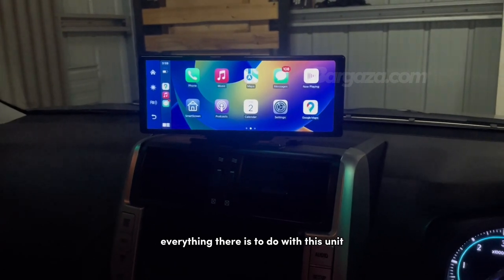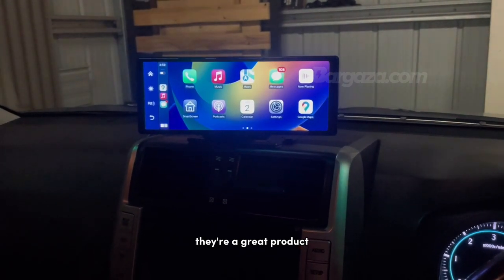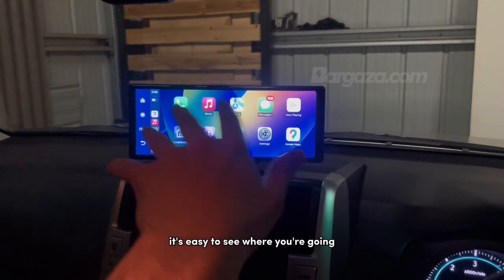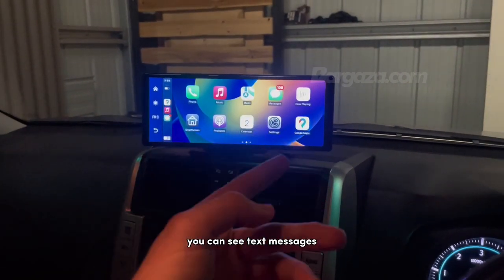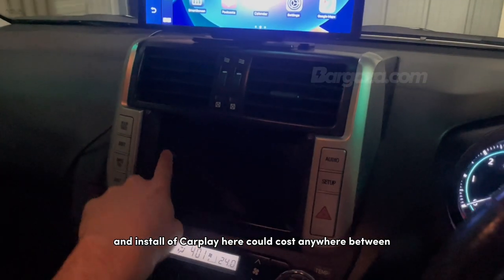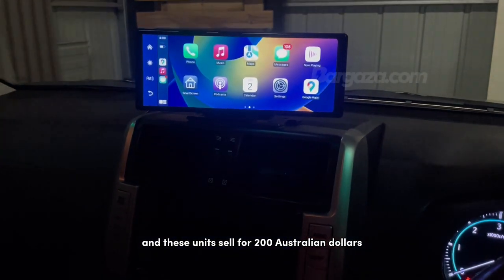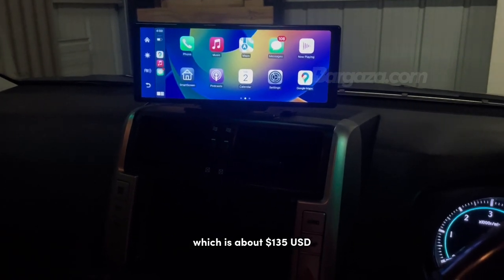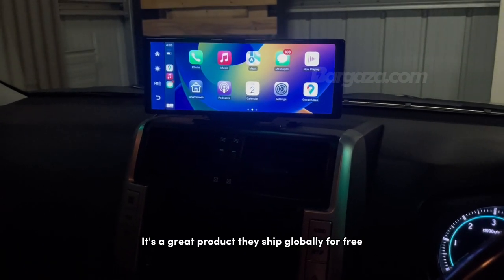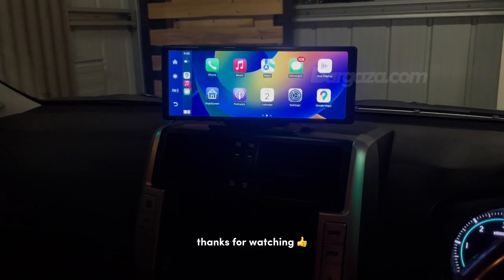That's basically everything there is to do with this unit. If you have any other questions, put them in the comments and I'll do a video on everyone's queries. They're a great product — road trips with your friends and family, it's just so much fun. You get navigation on your screen, it's easy to see where you're going, there are hands-free phone calls, you can see text messages, you've got Siri and Google Maps. You save heaps of money — an install of CarPlay could cost anywhere between $500 to $1,000 plus. These units sell for $200 Australian dollars, which is about $135 USD at the time of recording, about £110. They ship globally for free. It's a great thing to use if you don't have Apple CarPlay or Android Auto in your car from the factory. Thanks for watching!